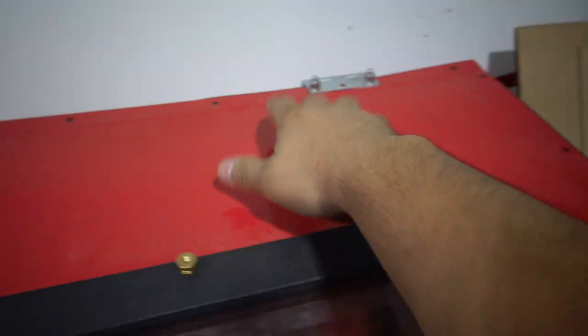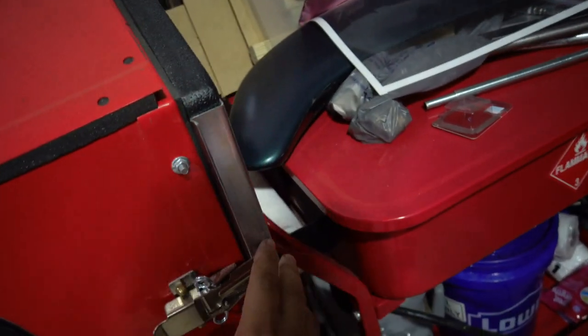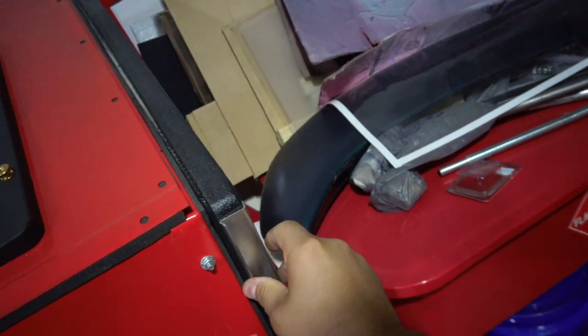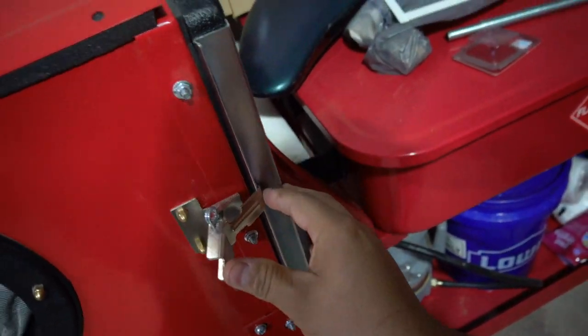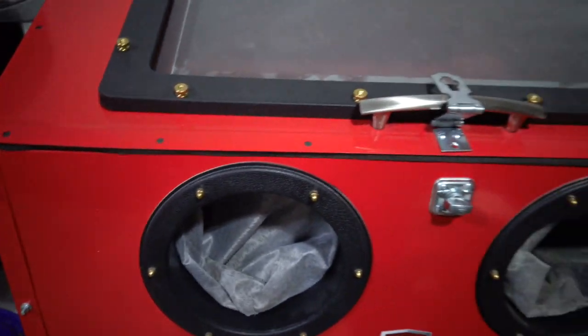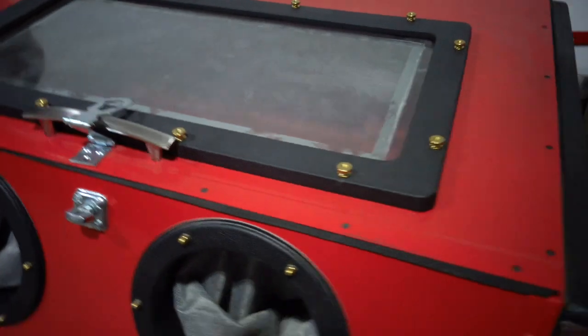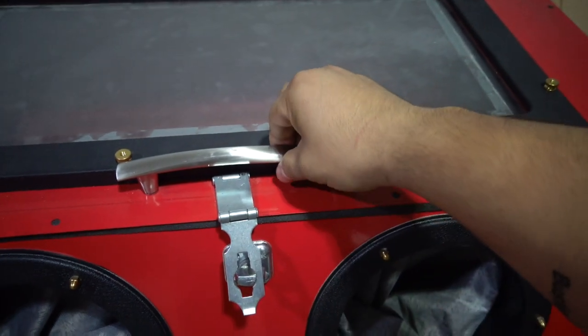I also installed these hinges up here so my cabinet actually opens up this way, in addition to the factory door on the side — which I can't really open because my parts washer is there. I wanted to do that because it's so much easier putting stuff in through the top than through the side. So I installed those hinges and this handle.